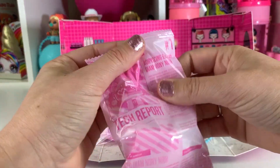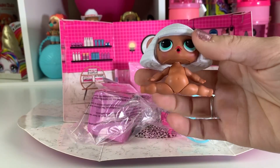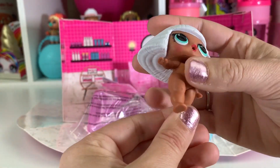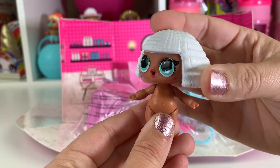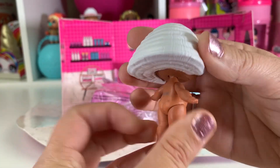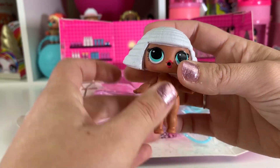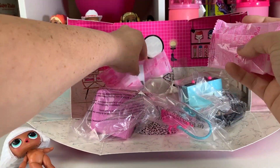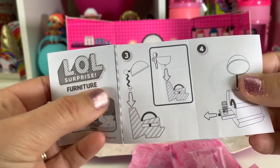I think this is our doll. Here is Miss Diva. It's so funny — they all come in like they're doing the straddles. Let's straighten up her little legs. Look how cute she is. She is the doll from the first series, Miss Diva, and I never opened her up, so she is actually my first. She is so super cute. I love her white hair and such a cute hairstyle. So let's open up all of these because I think these might be her accessories. Oh, let's look at this too — see if there's any good information.